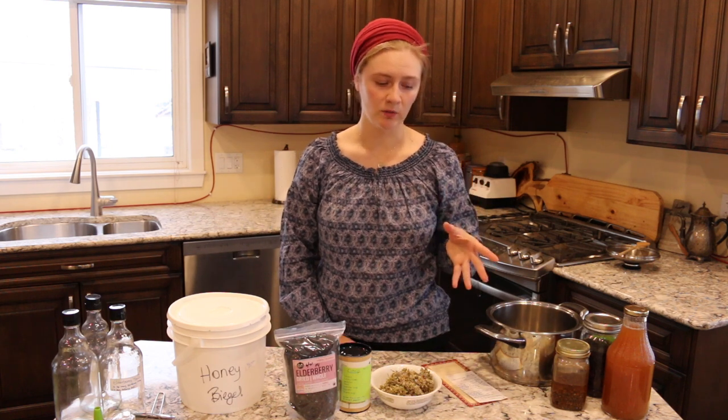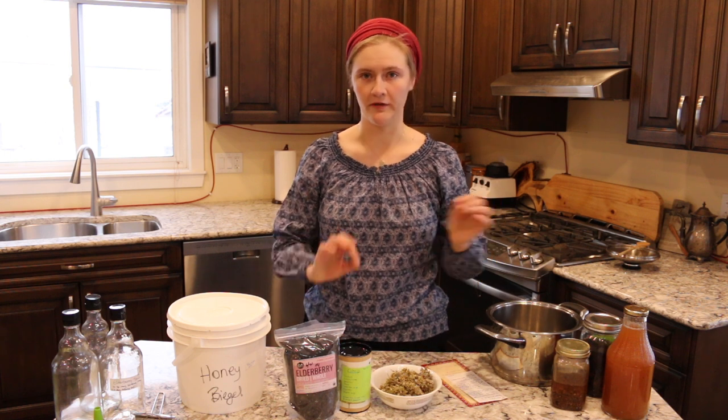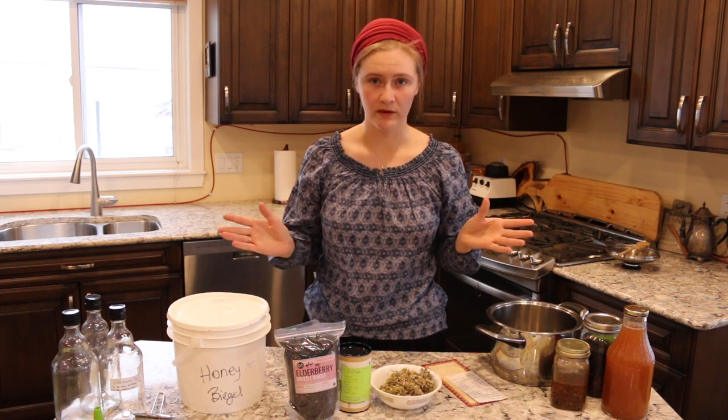I've taken Rachel Weaver's recipe and kind of modified it, and that is what I'm going to show you today.